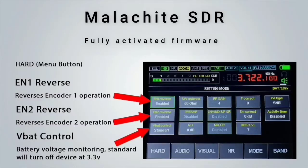The first menu button titled 'Hard' contains the setting mode, which can change the encoder direction simply by enabling or disabling it. The V-Bad control button allows us to configure the SDR to automatically turn off once the internal battery hits 3.3V.